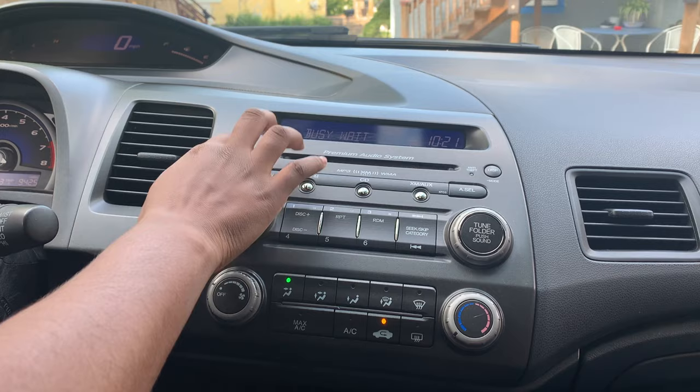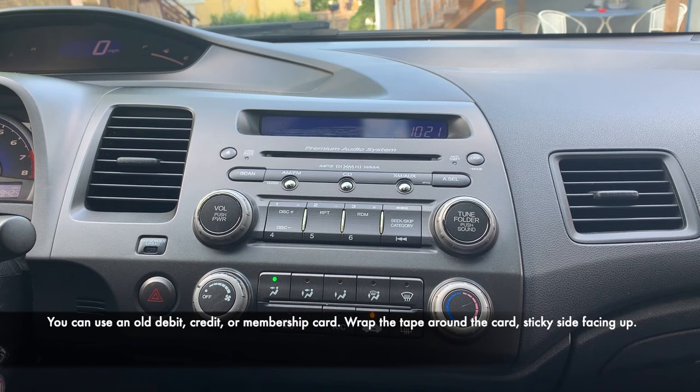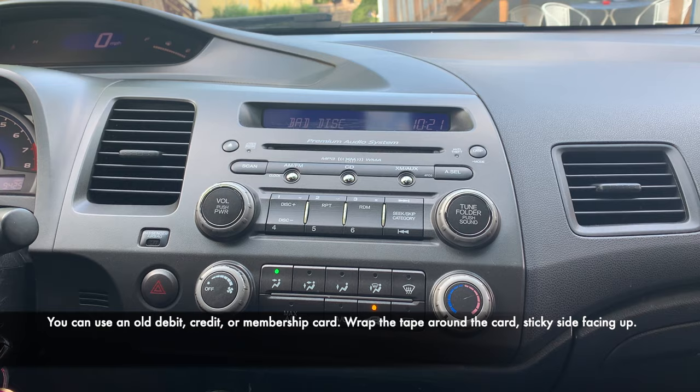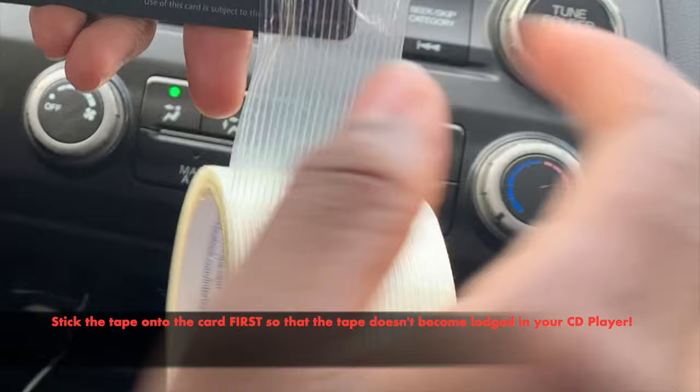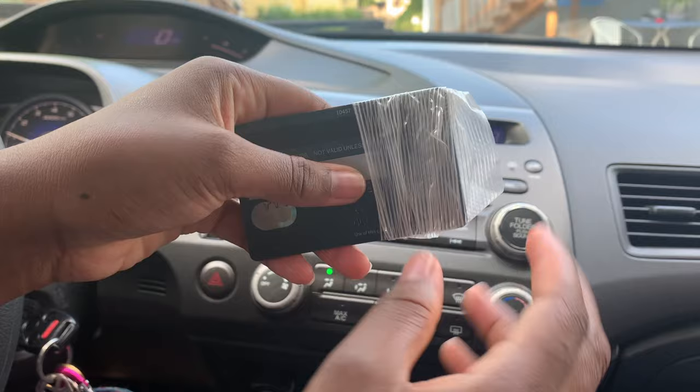A solution would be to get an old card that you're no longer using, and some tape. Put the tape on the card and turn it so that this side of the card is sticky.